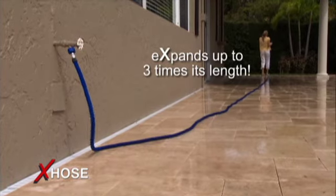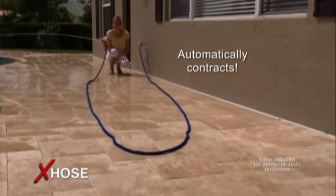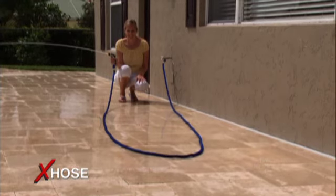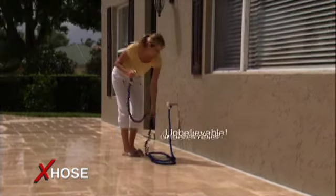Imagine using a hose that is this light and this easy to handle. When you're finished, just drain the water that's in the hose and the X-Hose will automatically follow you back as it gets shorter and shorter, until it contracts back to a compact size that stores quickly and easily. Unbelievable!